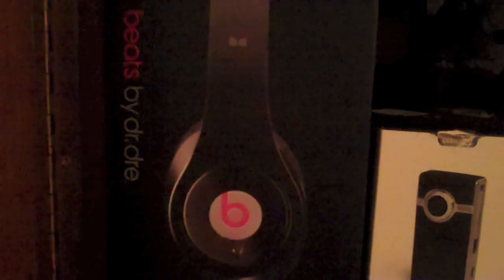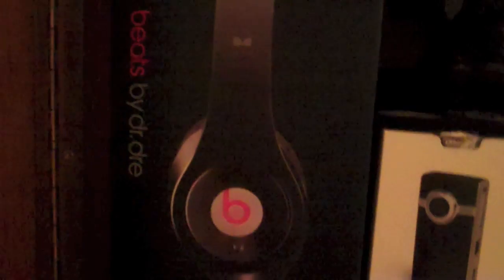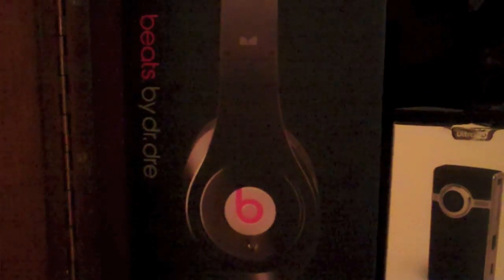Hey guys, this is Matt, and in this video I'm going to be going over my product wall, as I call it. If you're interested in any of these items, click on them and it'll take you to a review or unboxing of the product.